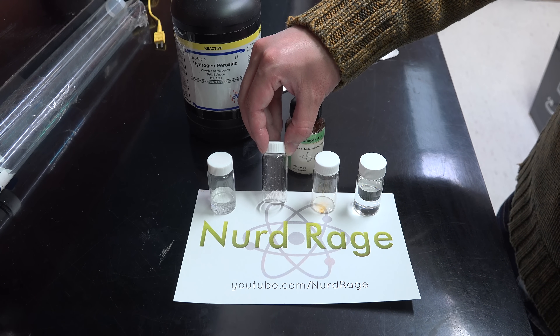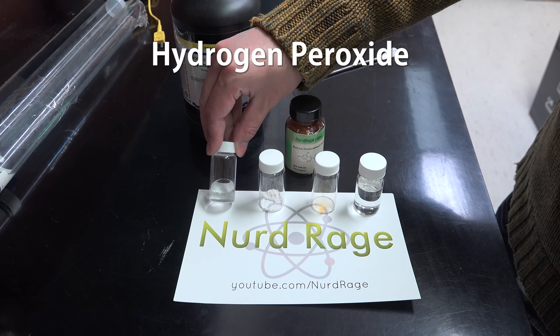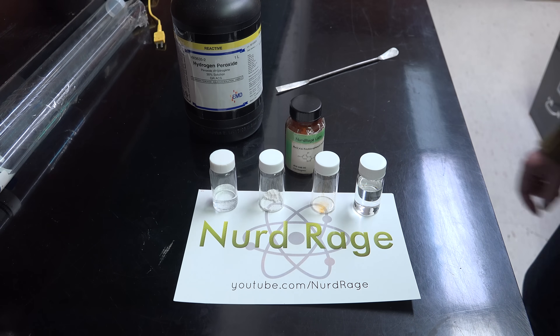The next chemical is sodium acetate. This will serve as a base to activate the hydrogen peroxide. Over here we have 30% hydrogen peroxide, needed to oxidize the TCPO.